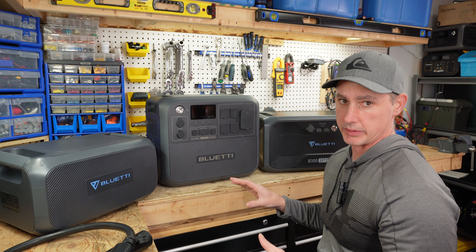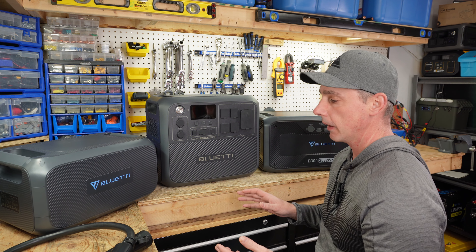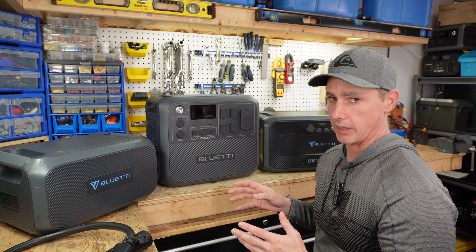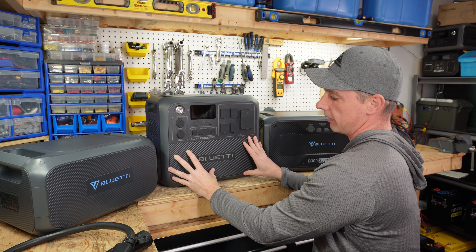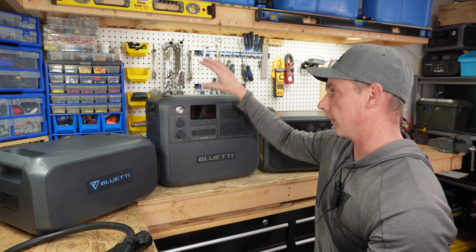One thing I've noticed after receiving these products is the orientation of how your setup is going to be. Something you're going to need to keep in mind when you want to purchase this system is how you're going to be setting it up. The way that I want to set mine up is I want to stack my units — I want to have this main unit on the bottom and put the B230 on top.